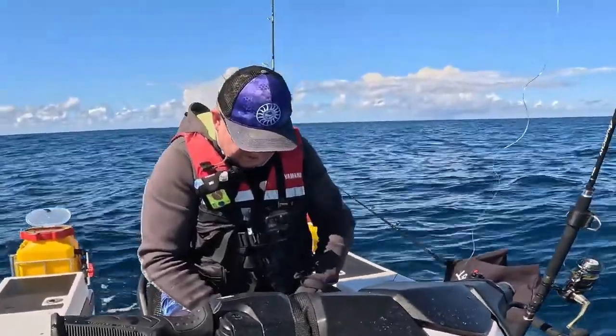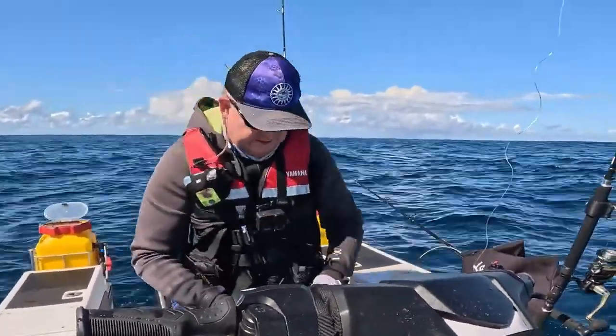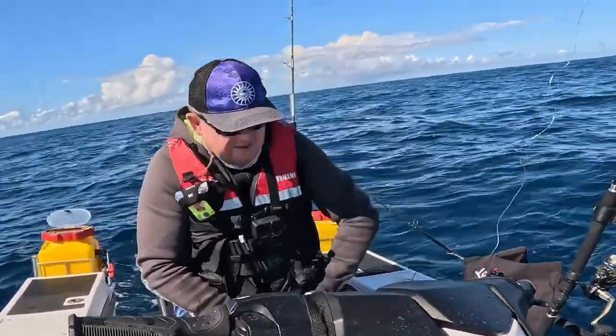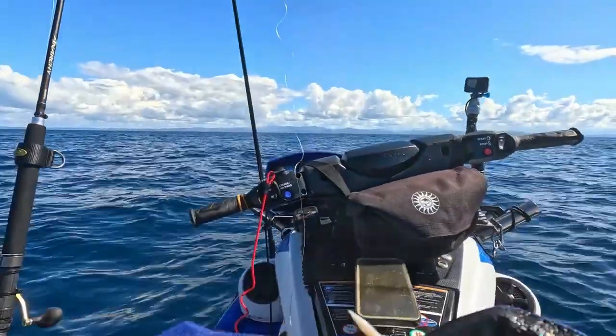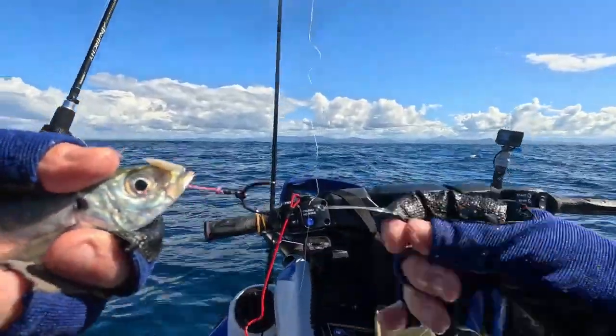So I just need to basically put the hook at the front end of this — calming down — yakka. I guess his life's on the line, he's not very happy. I just need to put it through his mouth, so I'm gonna go right through like that. Good hook exposure — kingfish will take that.